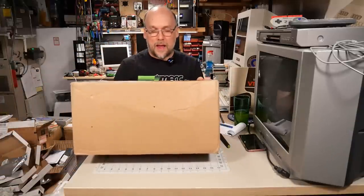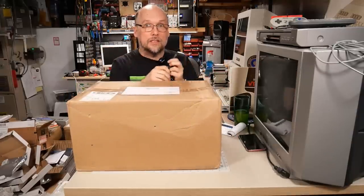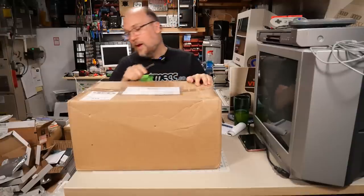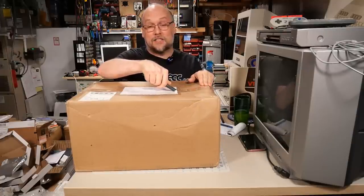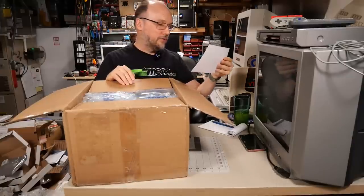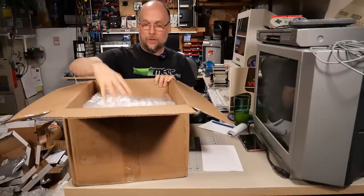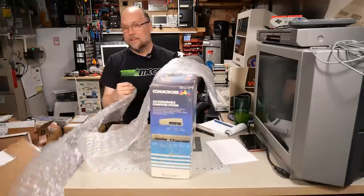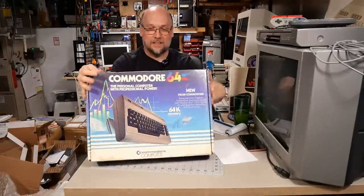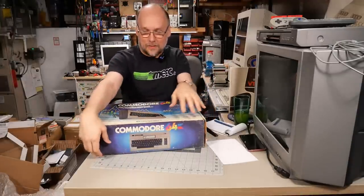We have a package from Ed in Evans City, Pennsylvania — hi to all my Pennsylvania viewers. This package came in on the 19th of August, so it's almost a month since I received it. We have a note from Ed and lots of packing material. I can kind of see what this is. There goes the box — this is at least a box for a Commodore 64. Don't know if that's what's actually in here, but it might well be.